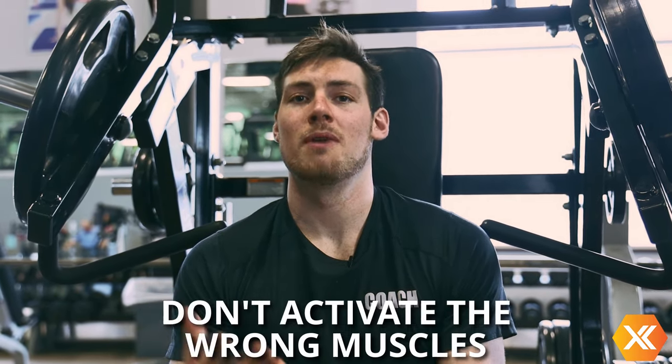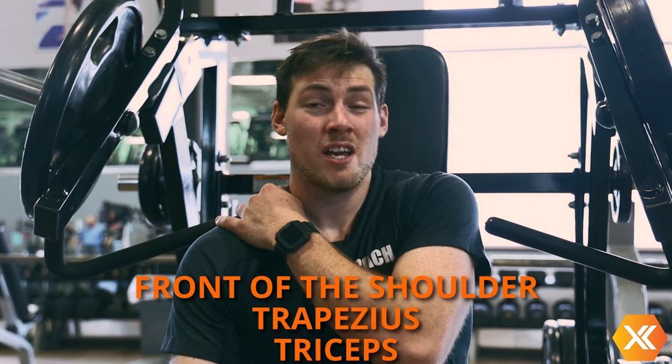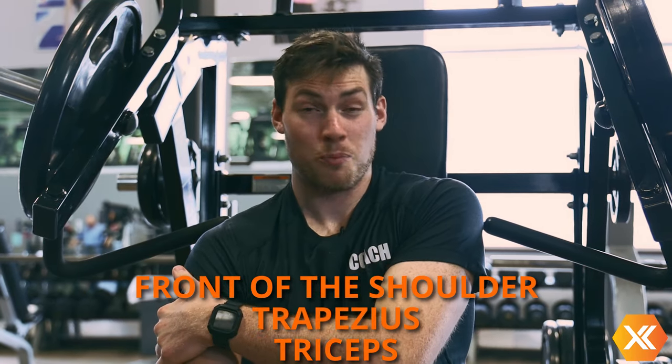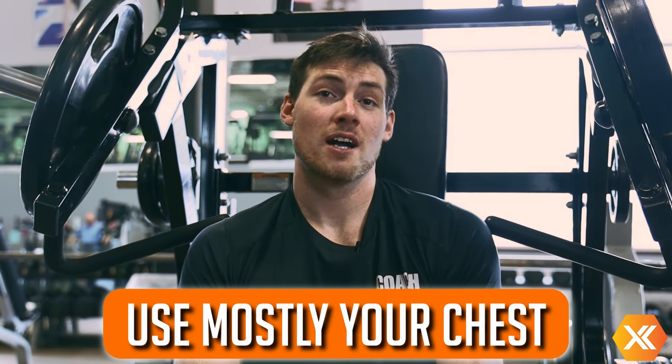When using this machine, what we don't want to do is use it incorrectly and activate more of the muscles that we're not trying to use. Those are going to be the front of the shoulder, some traps — some people like to shrug — and the tricep as a prime mover. It should mostly be the chest. The following are some examples of improper use of this machine.